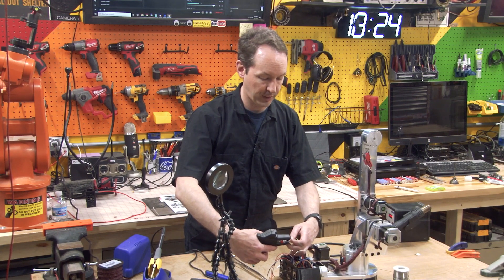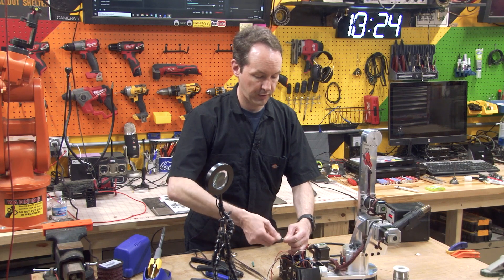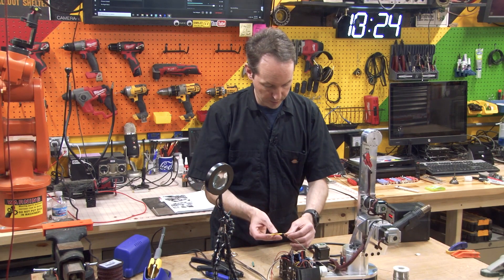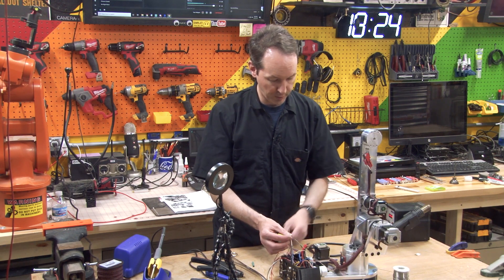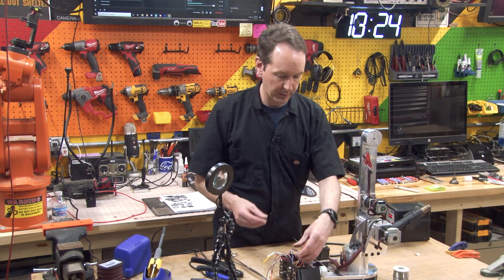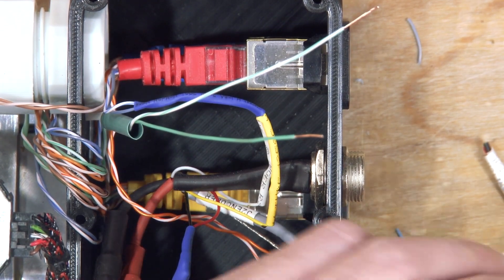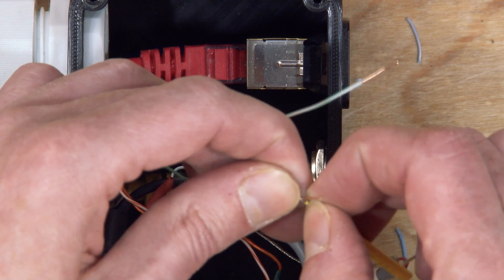The encoder wires need a little application of a thumbnail. Okay, so that's in there — twist this one down. Now we're going to slide our yellow heat shrink up the yellow wire and our white up the white wire. Let those hang out there, and I'm going to put a big green up both green wires and slide that all the way down. Now this is easy because we just grab our yellow, it goes on here, and we just twist this around.